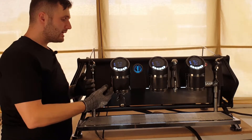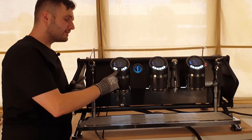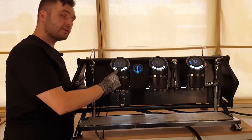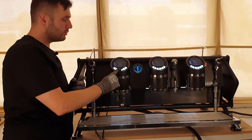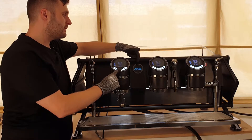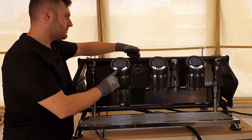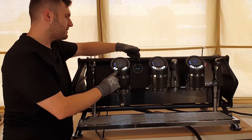The next menu is accessed by pressing and holding the middle button, not for five seconds, but for 10 seconds. We'll know it's loading because it'll show our dose settings first, then keep holding, and then it should say clock adjust — just like that.